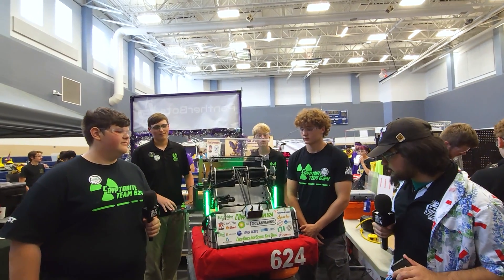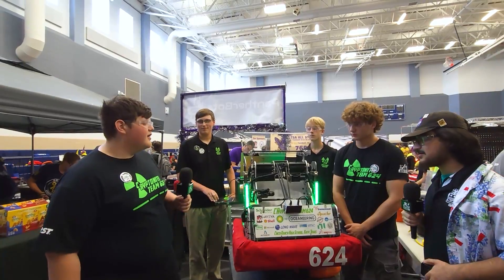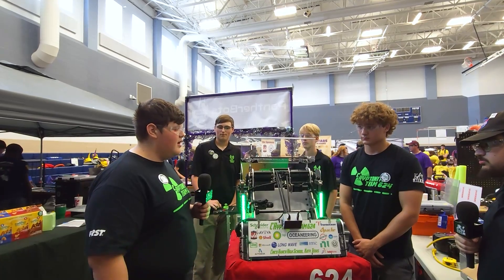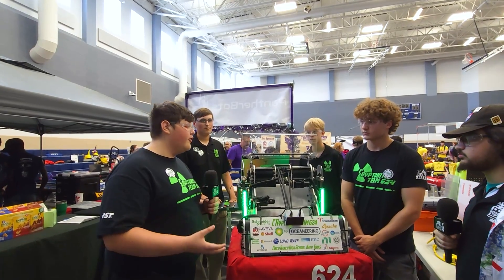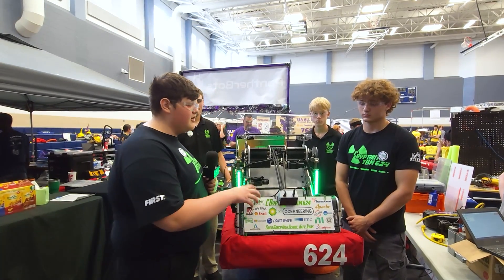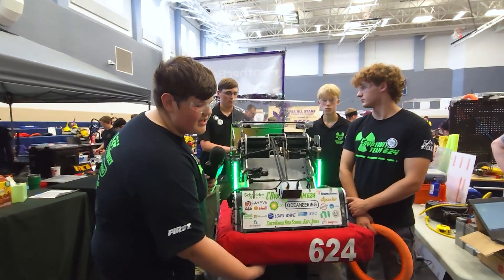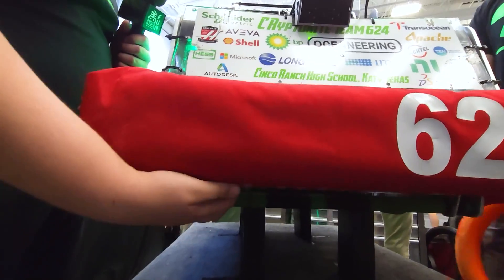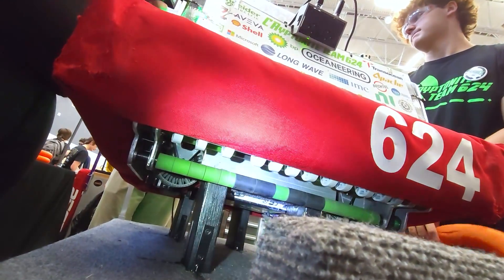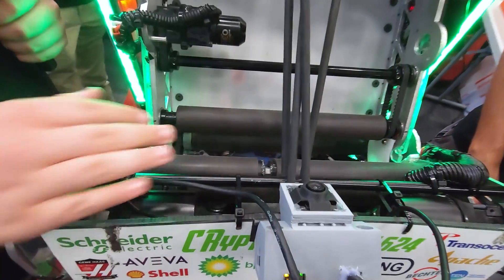Jacob, let's start off with you. Talk to me about your intake — it's so small, it seems like the size of the notes. Originally at our first competition, Katy, we had an over-the-bumper intake made out of eighth-inch aluminum, but it was very vulnerable to collisions. After our first competition, we switched to an under-the-bumper intake. It's driven by two NEO V1.1s. On the bottom we have VEX flex wheels and AndyMark sushi rollers, and it's belt driven — each side of the intake has belts leading to the motors. We use sushi rollers and VEX subversa rollers for the main intake.